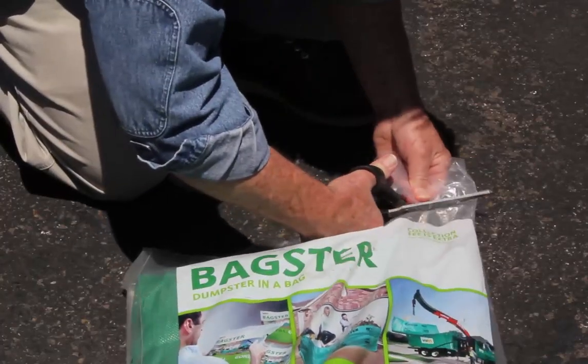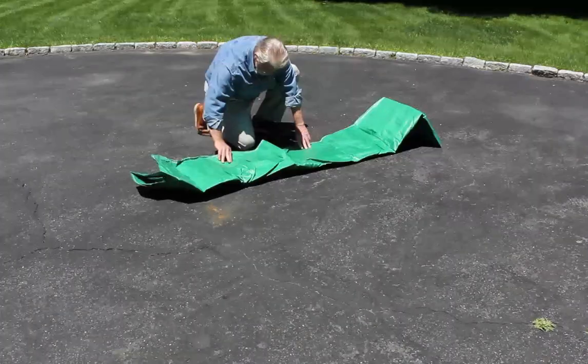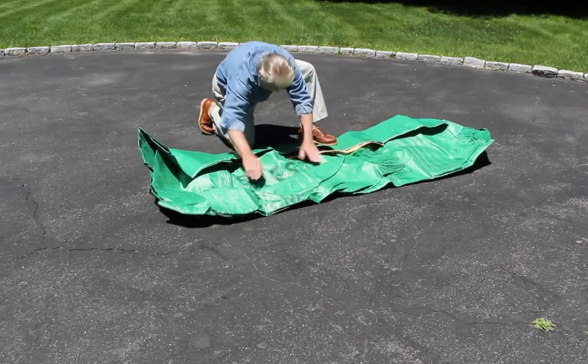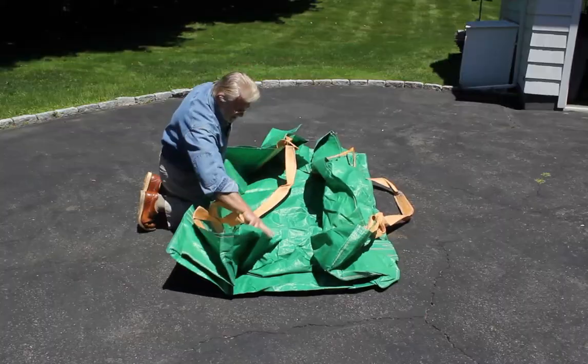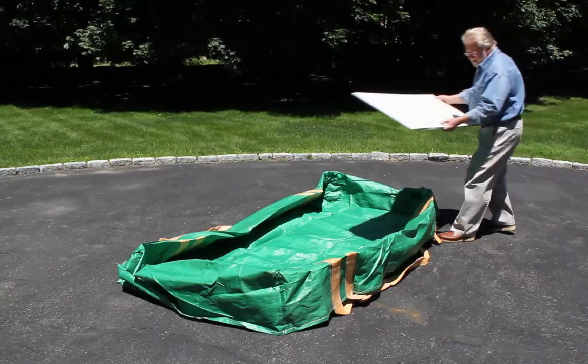Waste Management's Bagster is, well, a dumpster in a bag. You buy the Bagster bag at your local home improvement store, take it home, unfold it, and begin filling it with up to 3,000 pounds of unwanted material.